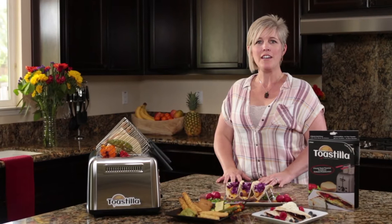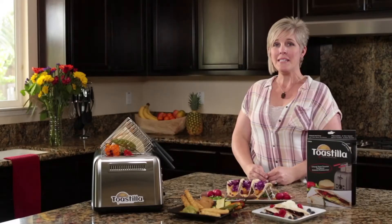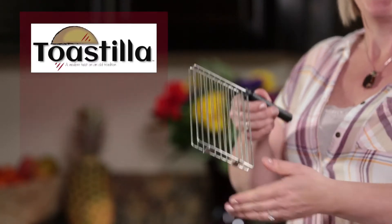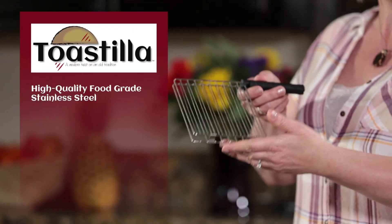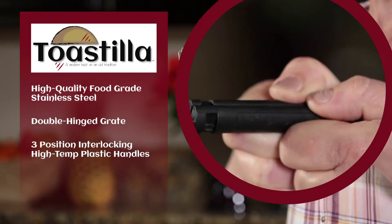Toastia is a kitchen innovation that allows you to create healthy snacks and meals wherever you have access to a toaster. Toastia is made with high-quality, food-grade stainless steel. It has double hinging at the bottom and its high-temp plastic handles interlock.